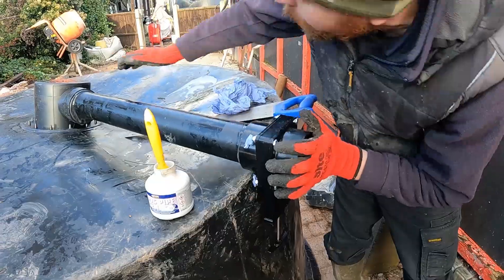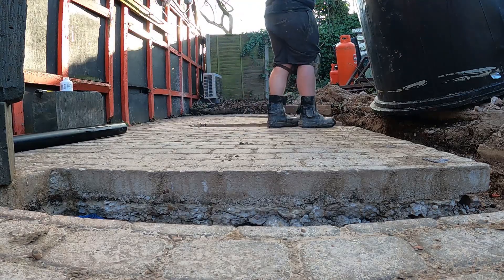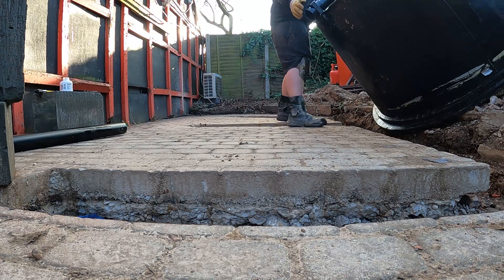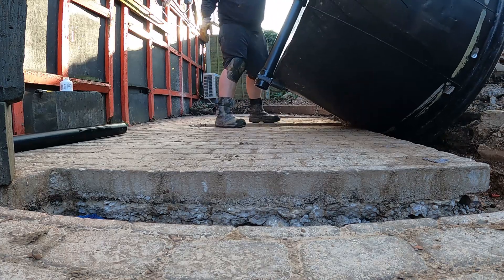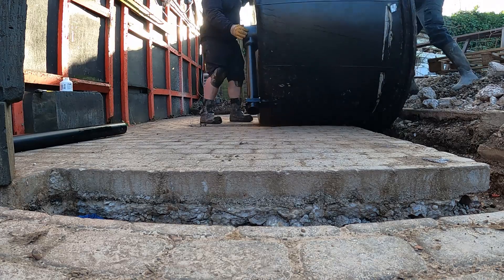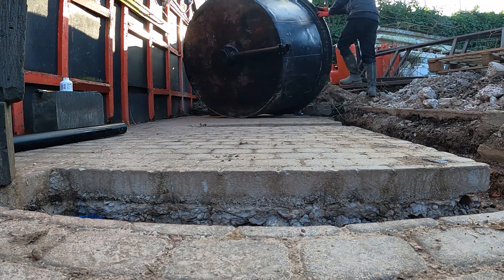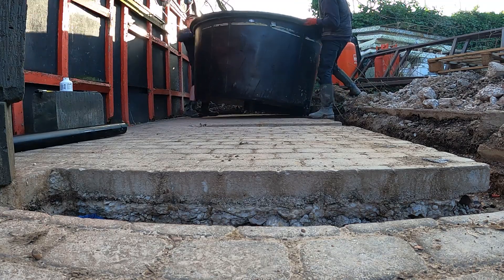The next step is for us to start positioning the tanks over the top of the trenches. Just kick it over and roll it a bit — just move it slightly.